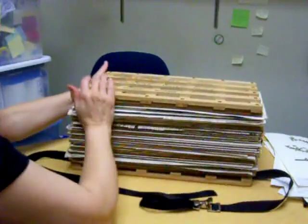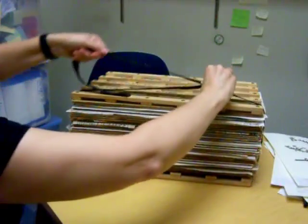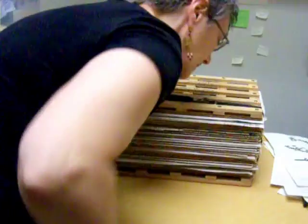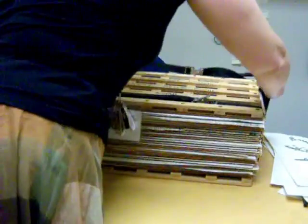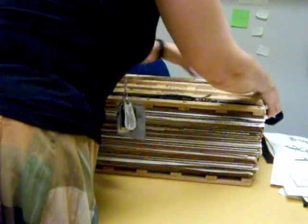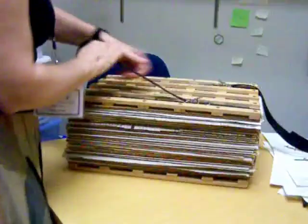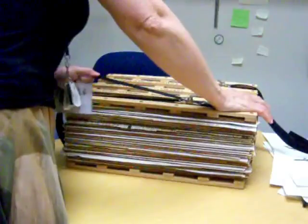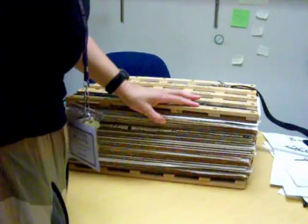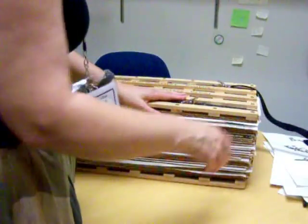Then you want to carefully square everything up. Put the first strap on and just snug it a little bit, then put the second strap on. Pull these as tight as you can. As the plants dry these will loosen, so you want to come back in and tighten them probably every day. It should take about a week unless it's very humid, and then you should have pressed plants that you can mount.